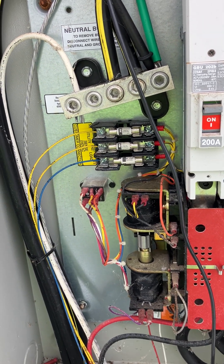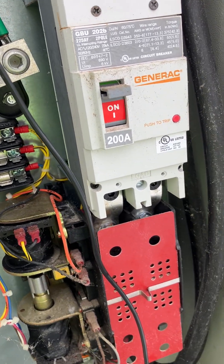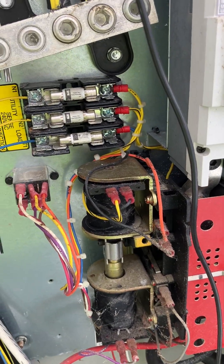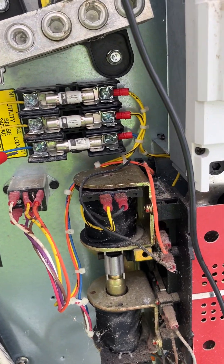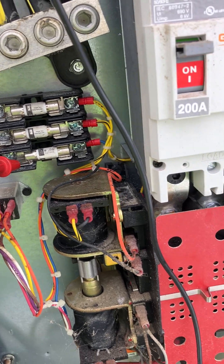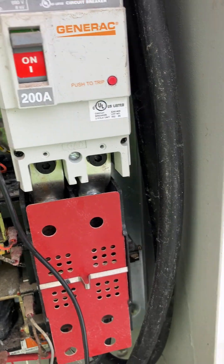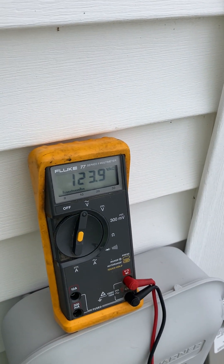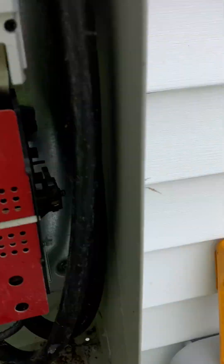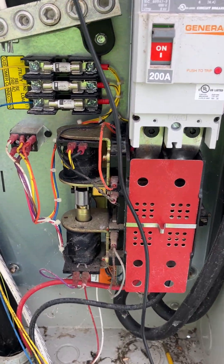I should have at least 14 volts — the trickle charger should be operating. The charger runs off the T1 fuse, right there on the bottom. I'm getting 124 volts on one side and 223.8 volts on the other, so the charger is getting voltage.